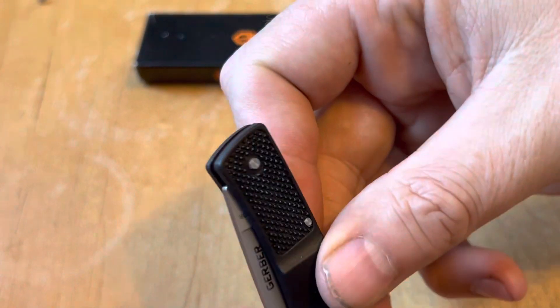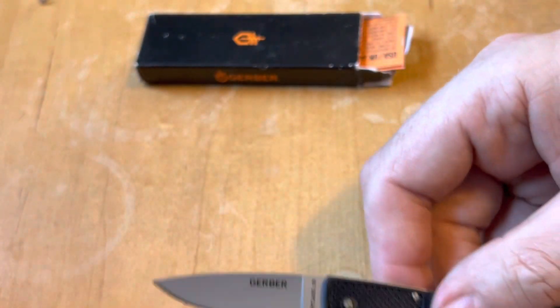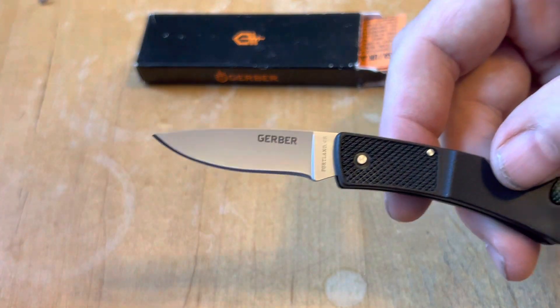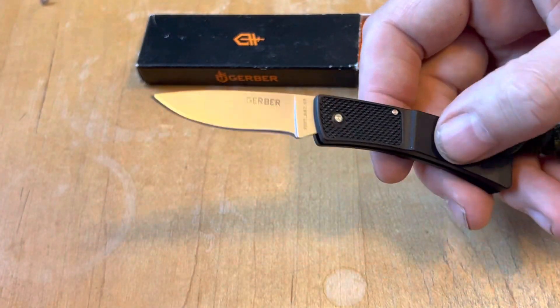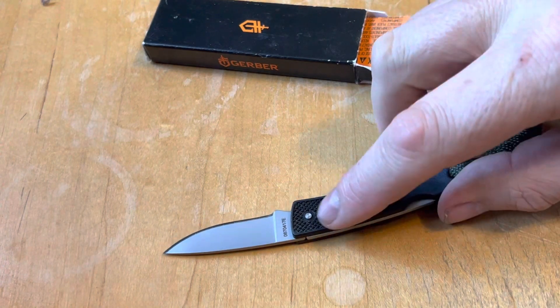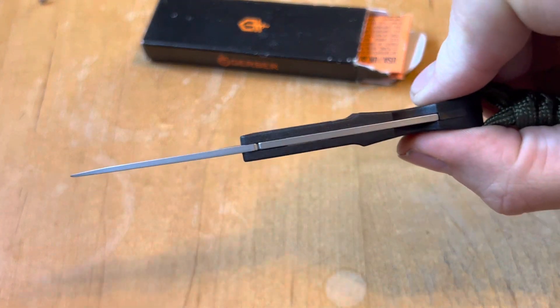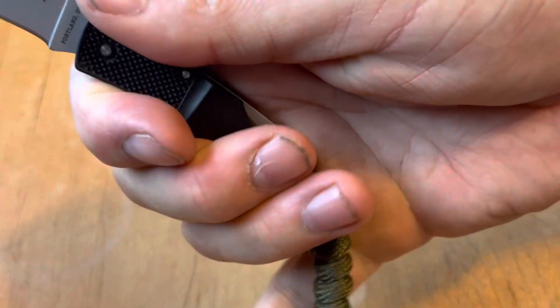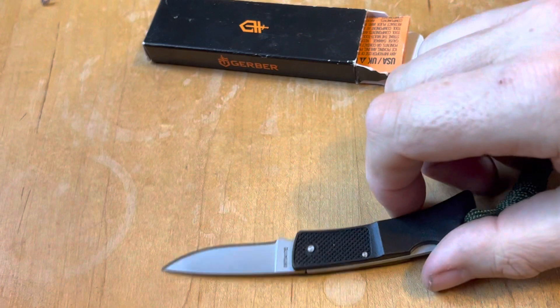The blade on this is 420HC, and you see a nice little drop point blade. You have the FRN handles with some texturing here, and then you can see it flares out a little bit here. Get a nice little purchase on that, especially with the lanyard here to give your other fingers something to do.